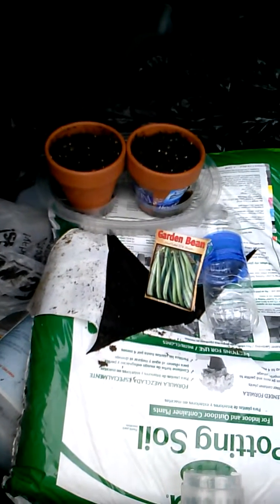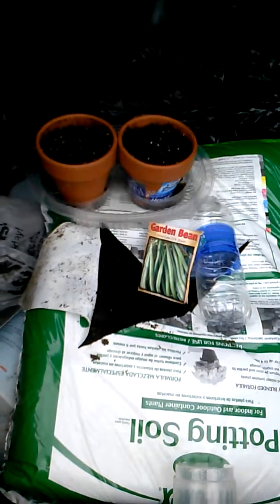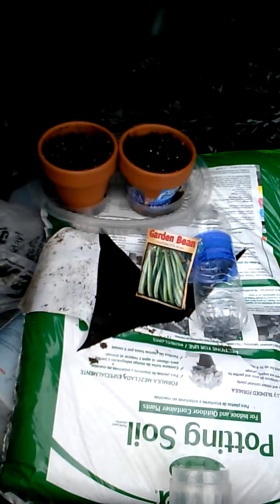So we've got this experiment that I'm getting started today. This is Sunday, July 6, 2014.